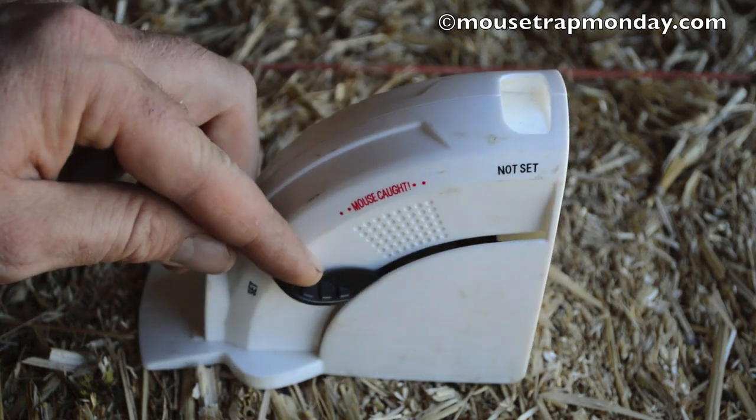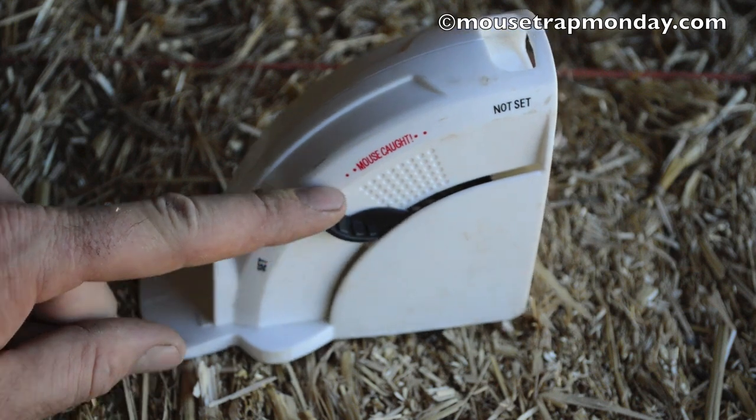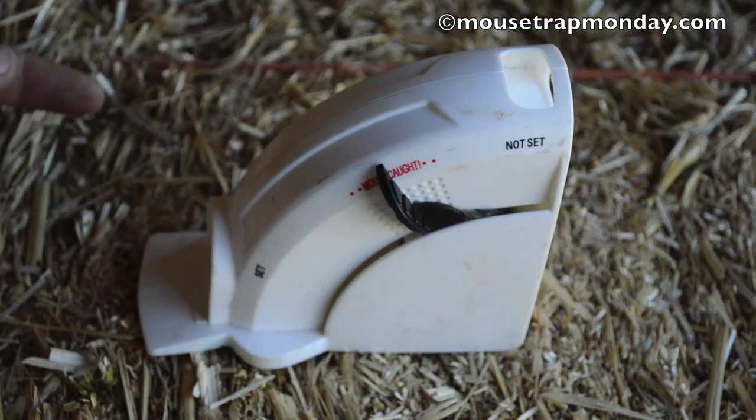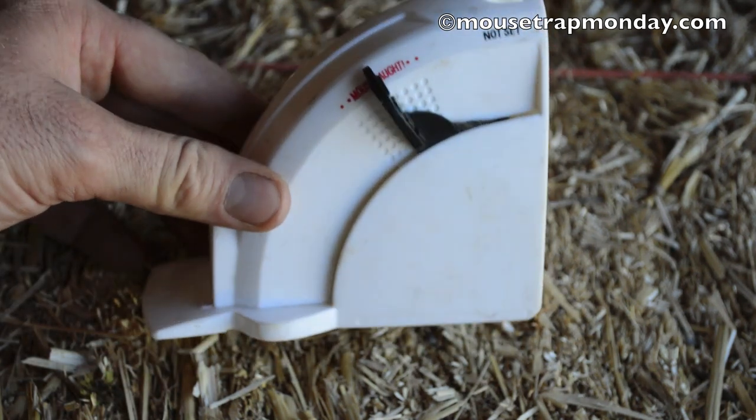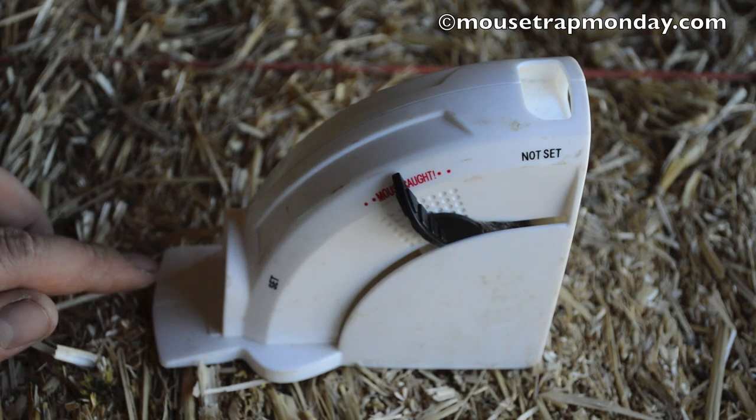When you pull it down it's just very, very difficult to latch. But if you do get it to latch, it will kill mice, and then you can just throw the whole trap in the garbage. Overall, not my favorite trap — there are better options — but it does work.